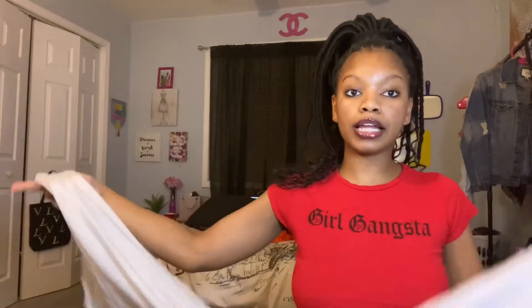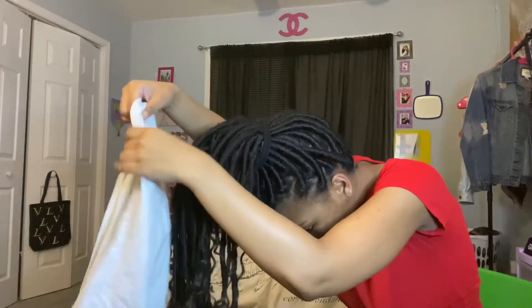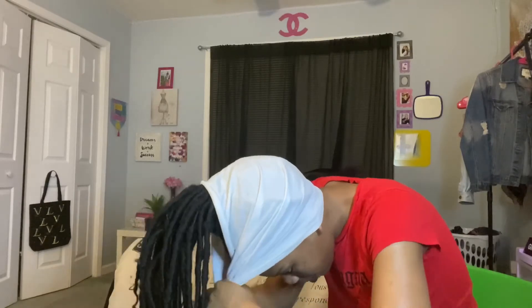Now what I'm about to do is get this scarf. This is how long my scarf is - I cut it from a really big white t-shirt, that's all you need. You want to bend down like this - I know I look crazy, don't judge me - take the white t-shirt fabric and put it like this, then bring it to the front.